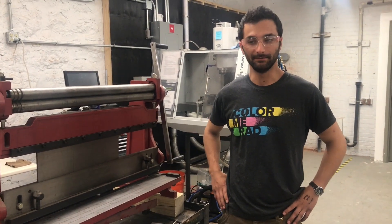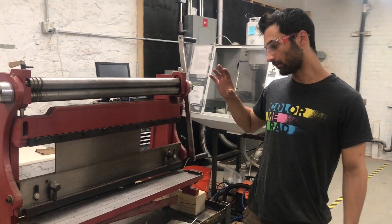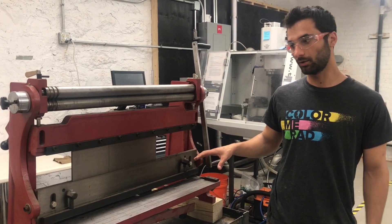Hi y'all, this is the McKaven training video for the combo shear and brake roll.